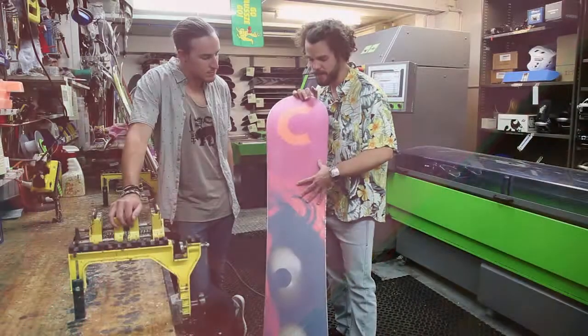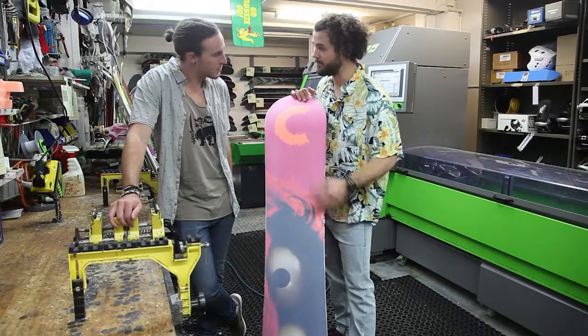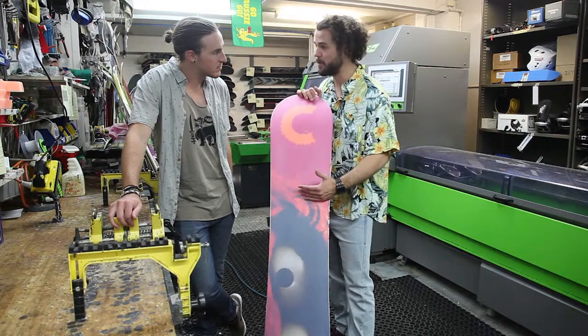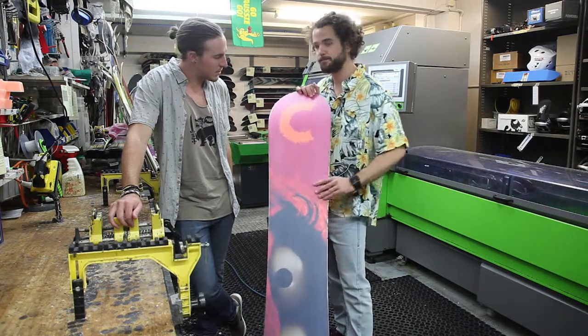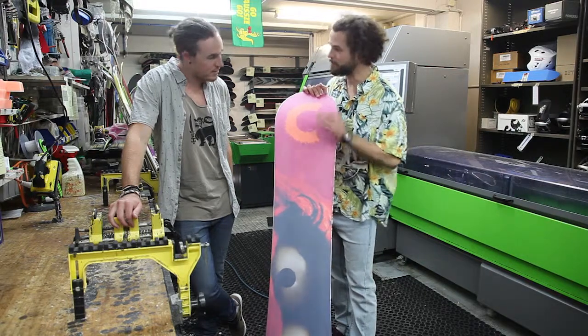What a storage wax would have done for this board, had he done it before leaving it around for a season, is it would have sealed in the moisture to the base, put a coating around the edges, and stopped any moisture getting to them and rusting them out — basically saving this guy from having to do a full retune to the board, restructure the base, and rebevel the edges.